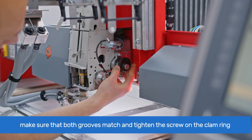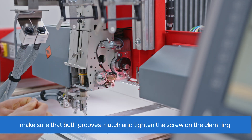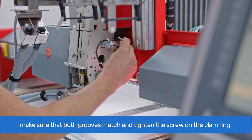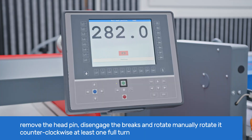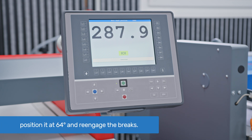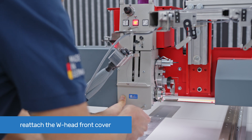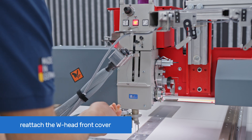Ensure that the groove on the curved disk matches with the groove on the lever and tighten the screw on the clamp ring with the 4 mm Allen key. Remove the head pin, disengage the brakes on the main shaft, and manually rotate it counterclockwise at least one full turn, ensuring smooth operation with no blockage. Then position it at 64 degrees and re-engage the brakes by pressing the jogging button on the T8 control. Reattach the front cover to the W-head with a cross-tip Phillips screwdriver.